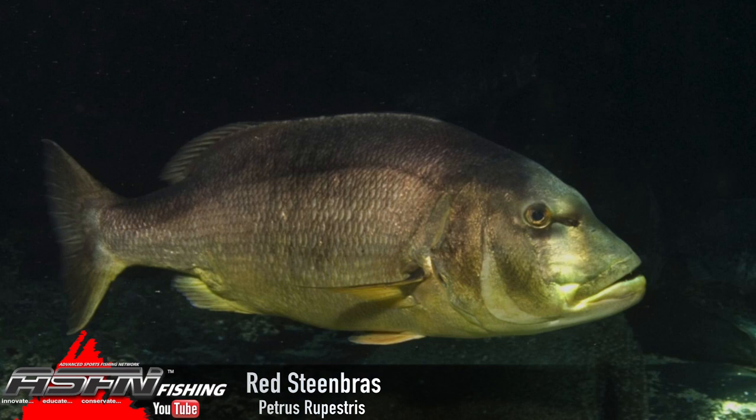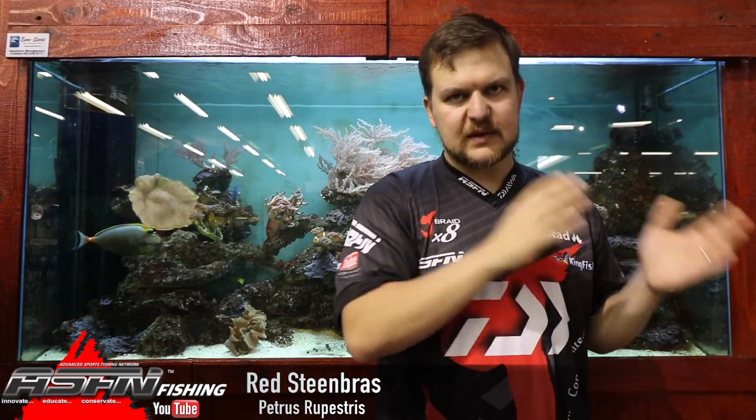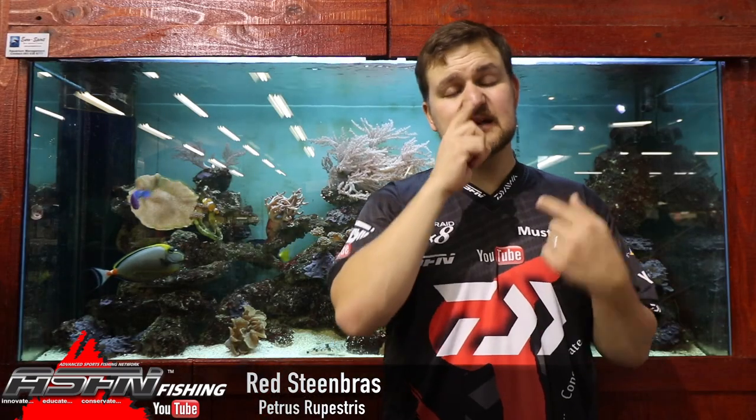The scientific name is Pterus rupestruis. The Copper Steenbras is now open season — it is open to be caught. There is a closed season that applies at the same time as the shad: 1st October to 30th November. You may not hook or interact with the Copper during that period. If you do accidentally catch one, you'll need to unhook it and return it as safely as possible.